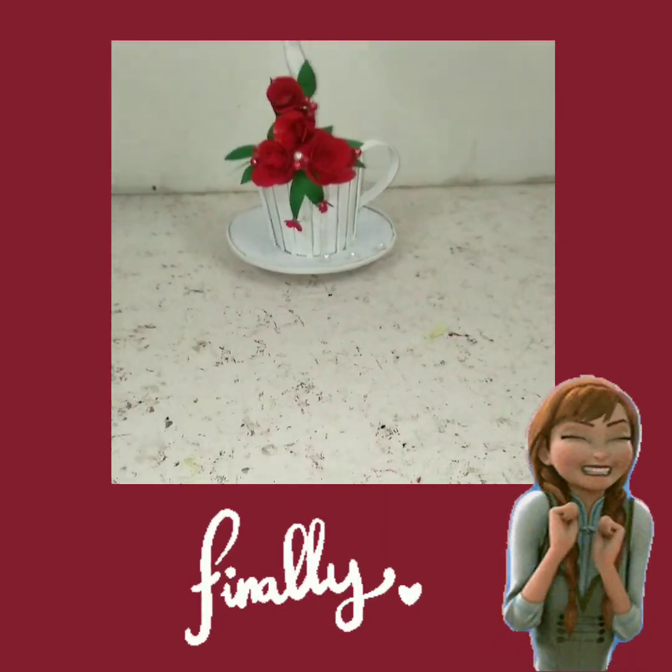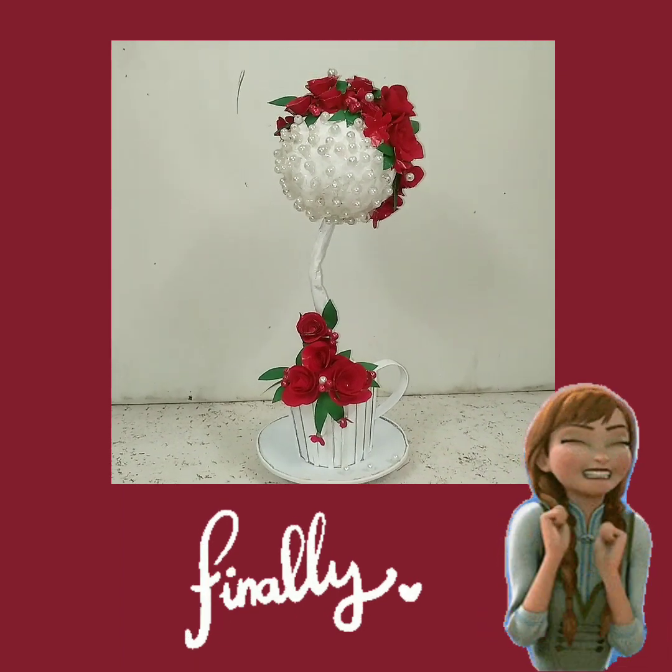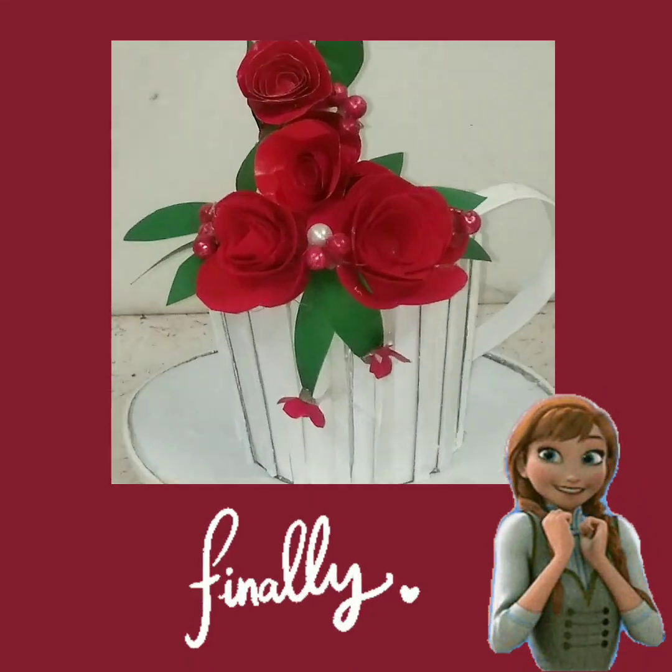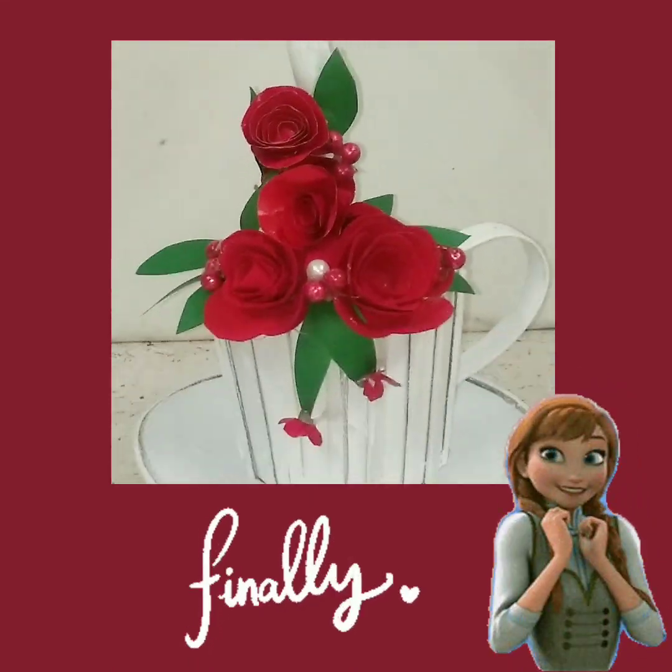Hey phoenixies, welcome back to my channel! For today's video I'm gonna make another showpiece for this channel, so without any further ado let's get on into the video.